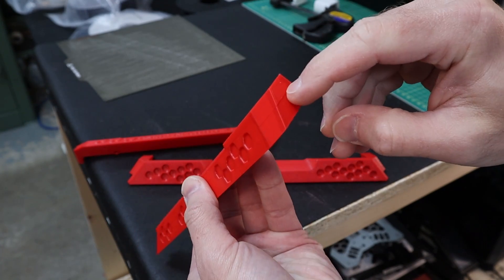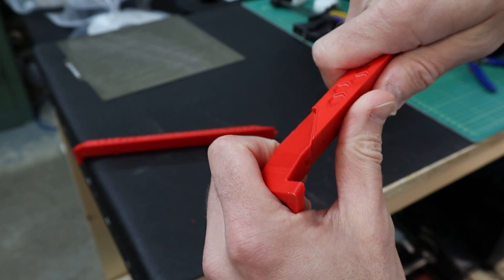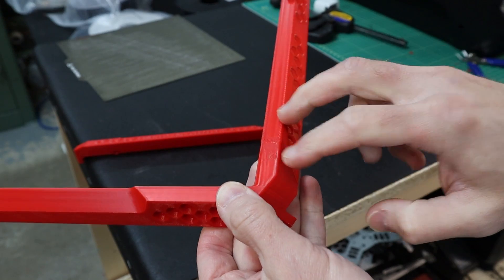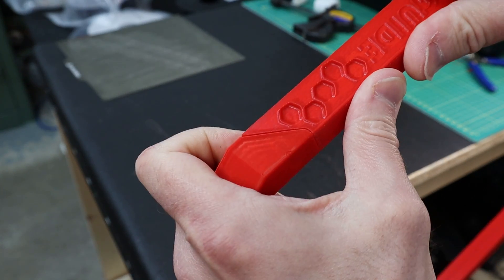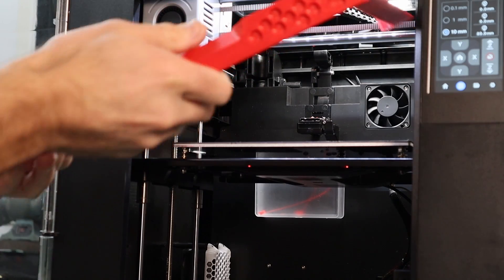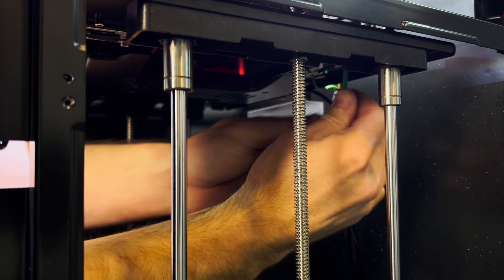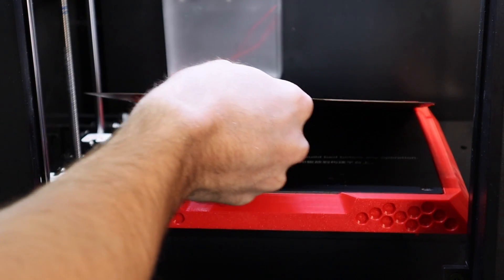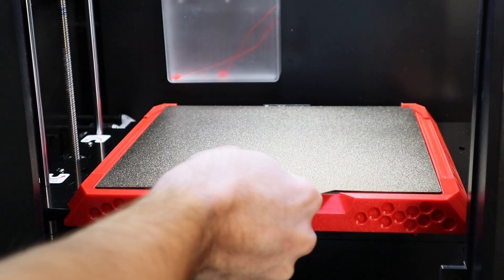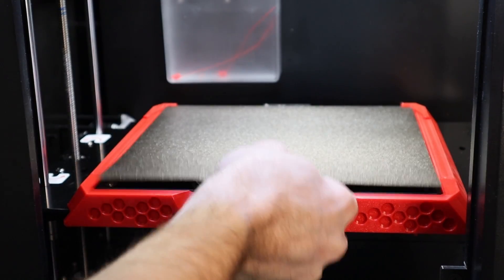There are our prototype parts, and even though there was a little bit of a layer shift, I think these are still going to work just fine as a test. As I put these together, when the screw goes in this hole it will lock into position and both parts cannot move. It's funny — you wouldn't think that just adding those two tabs at the back would make that big of a difference, but it does. It just is so much easier for that positive connection.